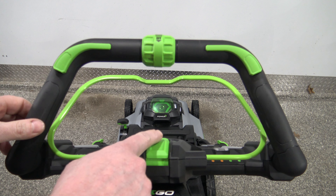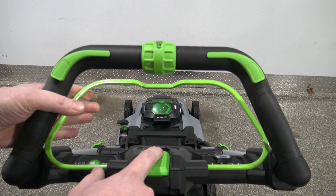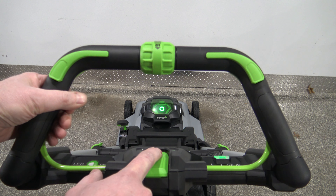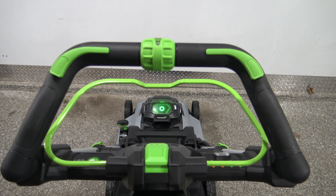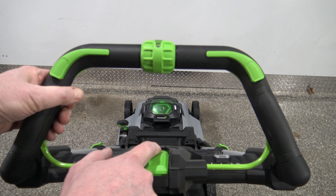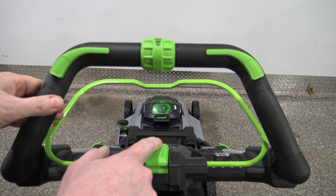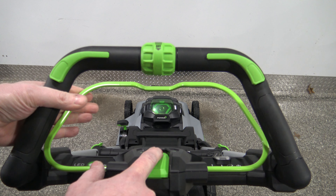Here's what you have to do: hold in the button at the same time as you pull up on the bail — that's how you engage the blades. You can't pull up the bail and then hit the button; that's not going to work. You have to hold down the button first, keep it held down, and then close the bail.